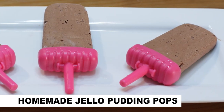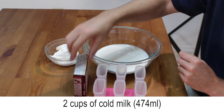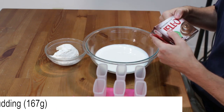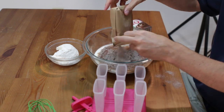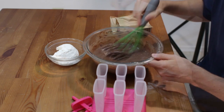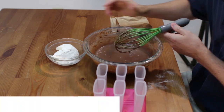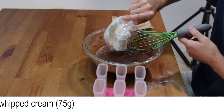Let's make homemade Jello pudding pops. Add 2 cups of cold milk and a 5.9-ounce package of chocolate instant pudding to a large bowl and mix. Then add 1 cup of softened Cool Whip or whipped cream and mix that in until well combined.